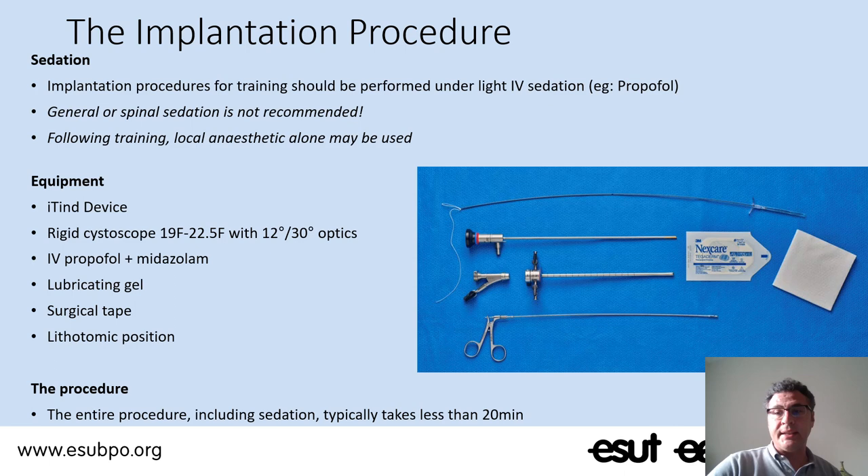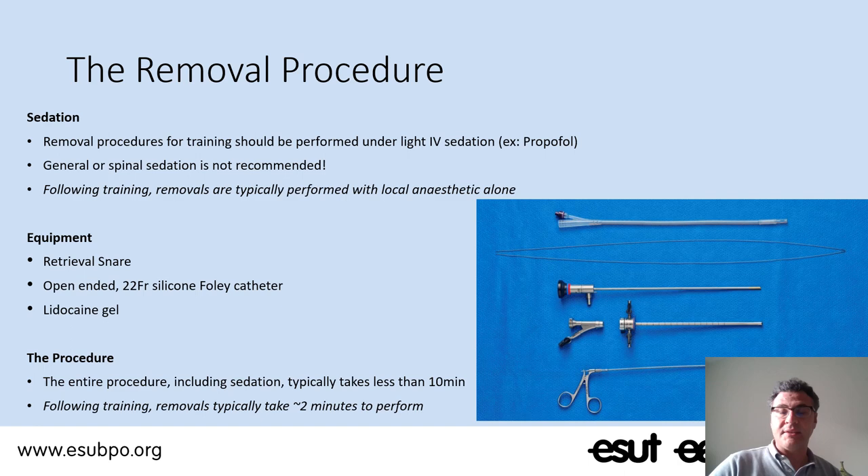The procedure is done in 10–12 minutes overall, and then one week after implanting the device we have to remove it. The device is removed using an open-end Foley catheter of 22 Charrière in diameter and a small metallic snare that is able to retrieve the white suture coming out from the penis. The removal procedure is done in an office setting and is very fast — it takes no more than two minutes.